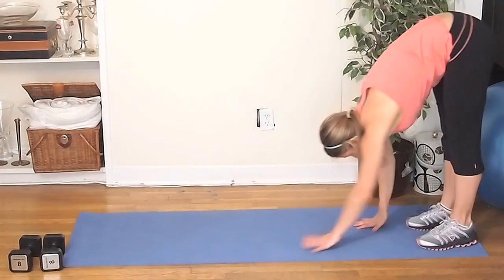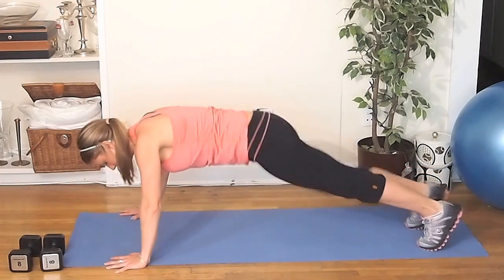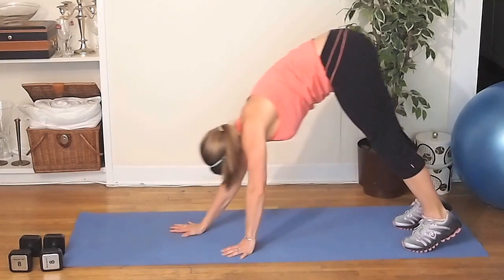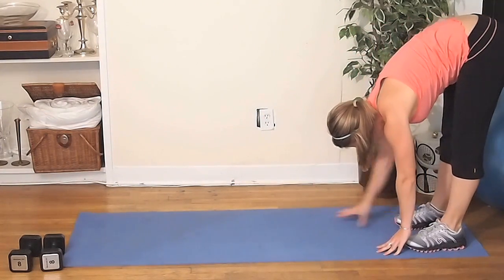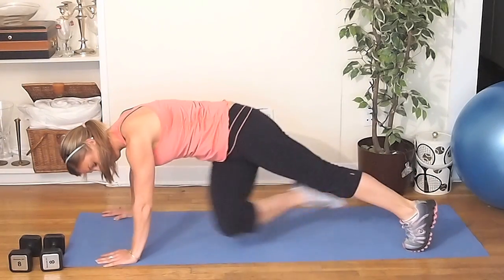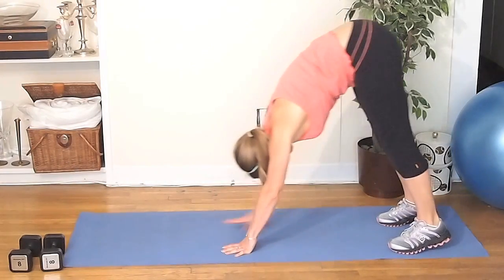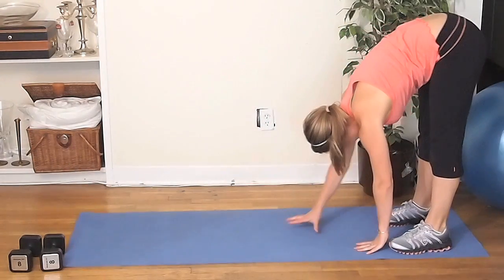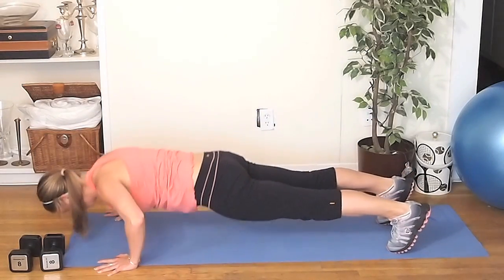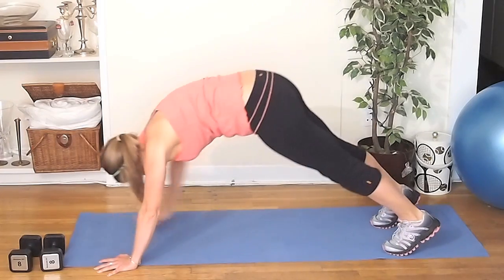The last exercise is a walk-out to a push-up to a twist. This exercise is hitting your chest, also getting your obliques, and overall it's just an amazing move — it's going to get your heart rate up. You're going to do this move for 2 minutes. If you can't do the push-up, feel free to do a modified version down on your knees. Really twist with your core when you bring your knee to your opposite elbow; if you can't hit your elbow, reach as far as you can.